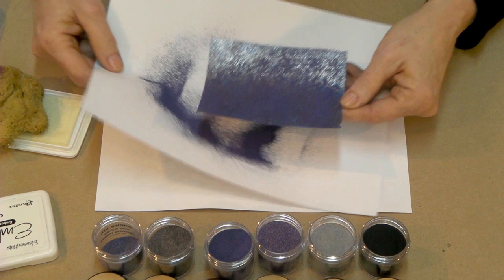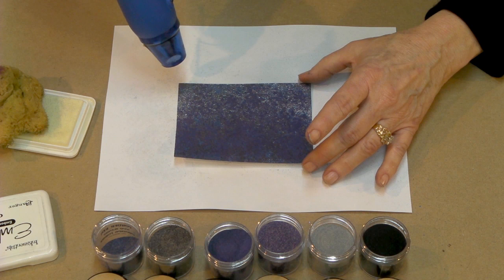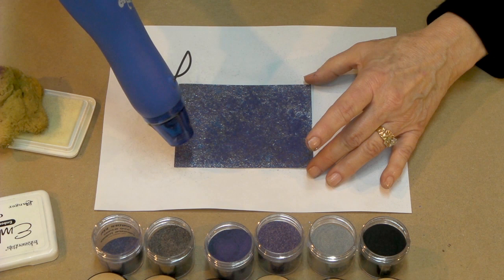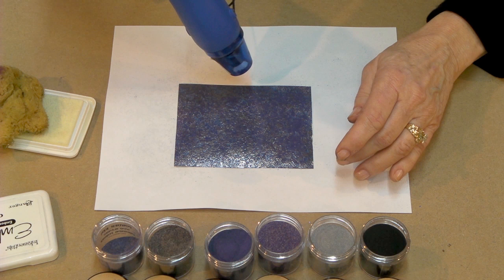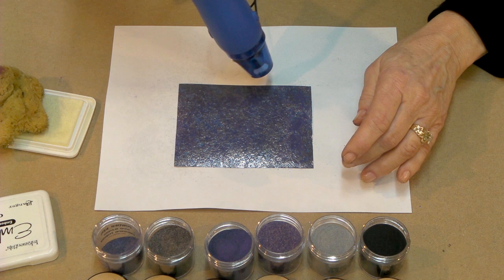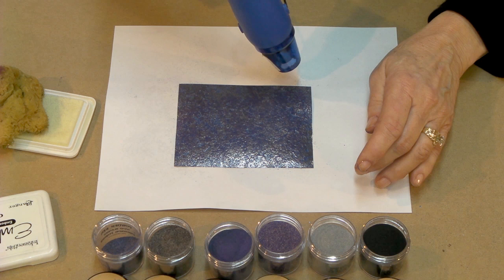Once again we're going to heat that amount — I'm just going to pour this little bit of excess right back in the jar. Take your heat tool, warm it, and then apply it to your piece. M&M — melt and move. Don't move until it melts, but when it does, move. We're starting to get a really interesting look now; it's almost a marbled effect on our piece. And you can see the difference now with our third color added.